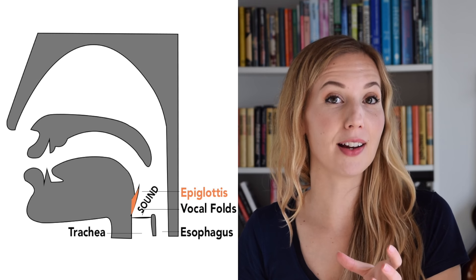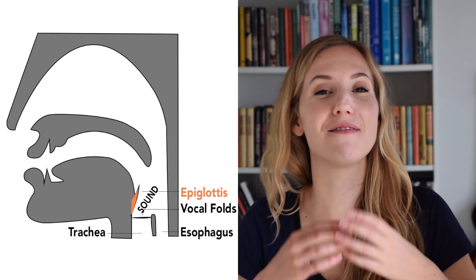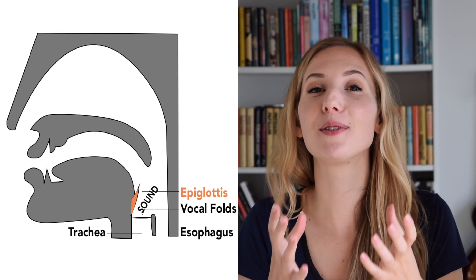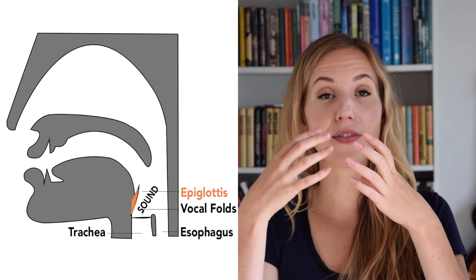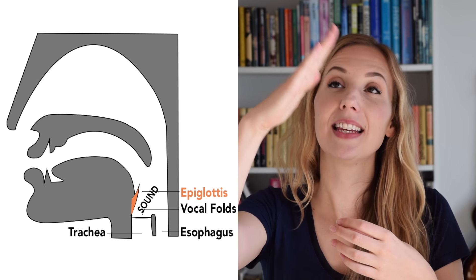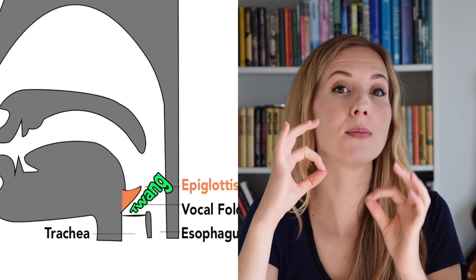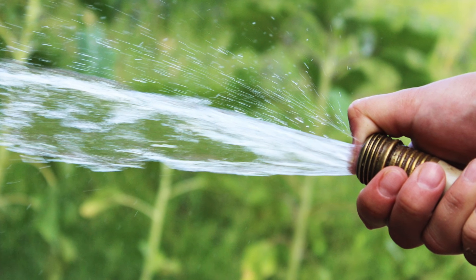Right here next to me you see the larynx, also known as the voice box. Inside the voice box are your vocal folds — they vibrate to make beautiful sound when you sing. Now at the top of the larynx we see this structure called the epiglottis. What happens when you twang is that the epiglottis lowers itself down a little bit and compresses the sound waves that come from your vocal folds. You can compare it to a garden hose — when you pinch a garden hose, the water spurts out more quickly. That is basically the same function here with your sound.